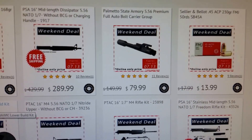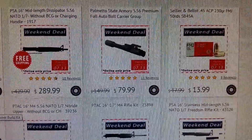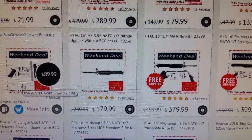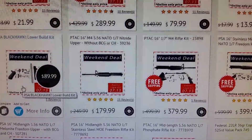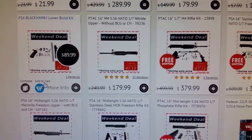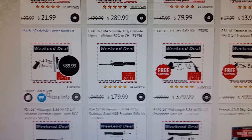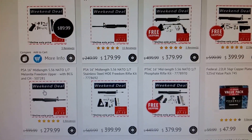Right now — and I say right now, they do sales and deals all the time — they've got a bolt carrier group for $79. They've got a 16-inch, 5.56, 1-7 twist upper for $179. That's going to be basically the same thing, except it's going to come with the forward assist and the dust cover, which the Sport and the Oracle or Carbon 15 don't.